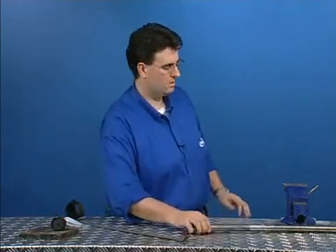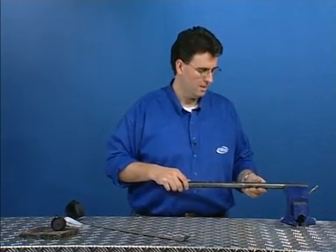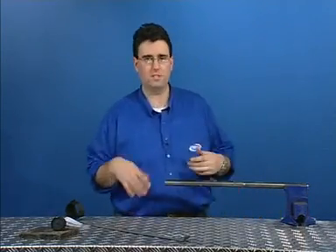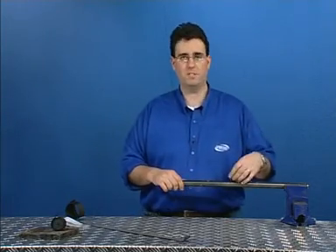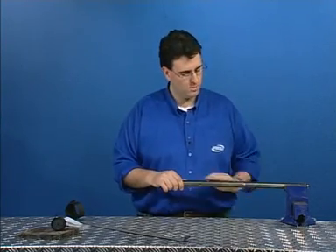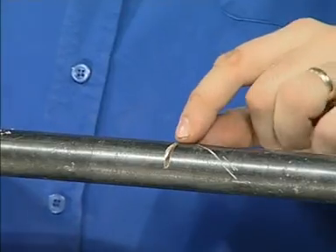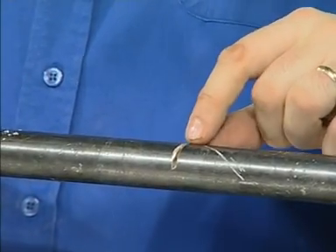Basically, it's designed for doing repairs where the flow or the pressure on the pipe cannot be turned off, or the stopcock can't be found, or the material contained within the pipe is too critical for the operation and therefore the pressure cannot be turned off. So we need to be able to perform an instant repair under pressure whilst the flow is still going through the pipe and we have material leaking out. We've got here a steel rigid pipe with a small slit put into it to resemble a break or a crack in the pipe.